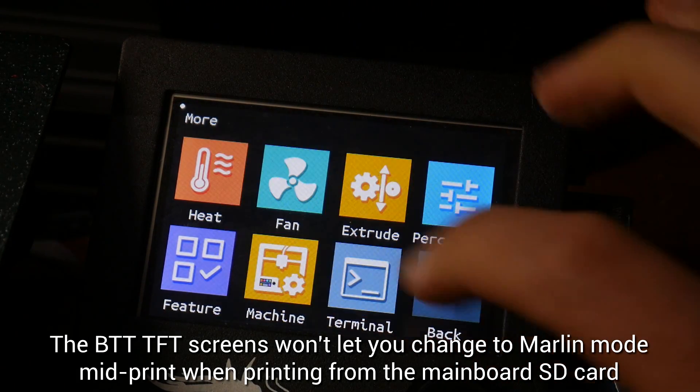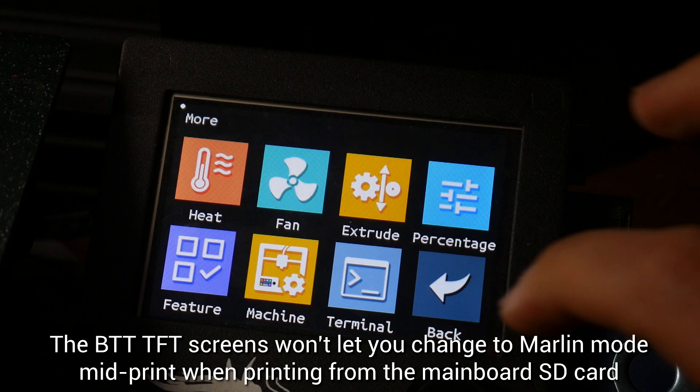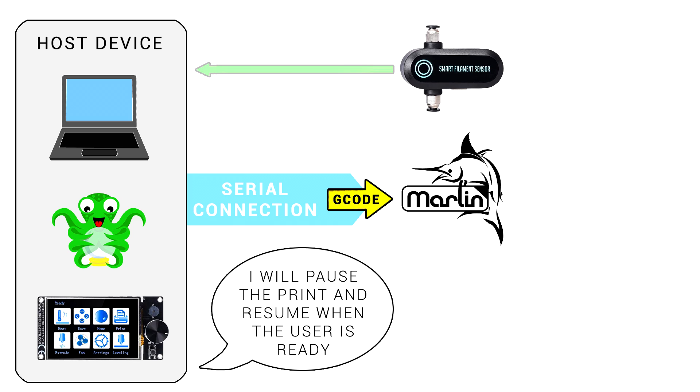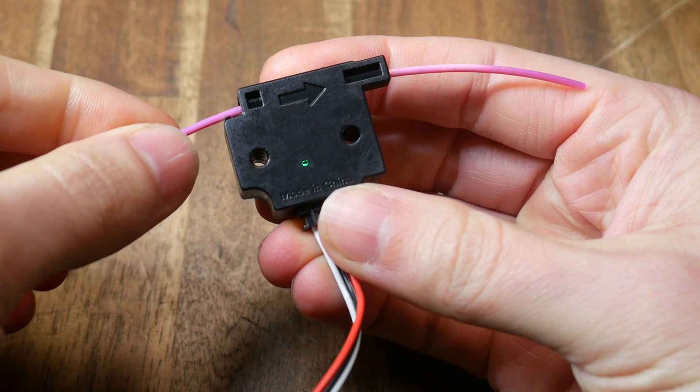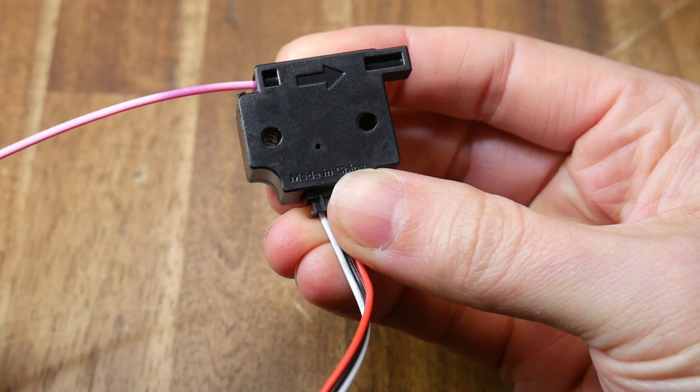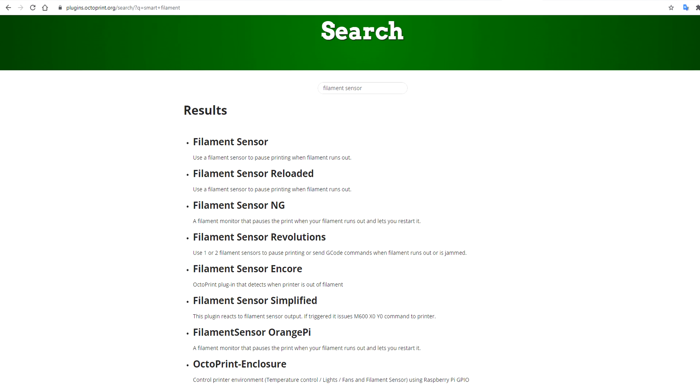The solution is to connect the filament runout sensor to the host device instead of the mainboard. When the error is received, the host device will pause the print, alert the user to fix the problem, and then resume when ready. For traditional filament runout sensors, we can connect them directly to the Raspberry Pi and install a filament runout sensor plugin. But unfortunately, at the time of recording, none of these plugins are compatible with the constant pulses sent by the BigTreeTech Smart Filament Sensor.